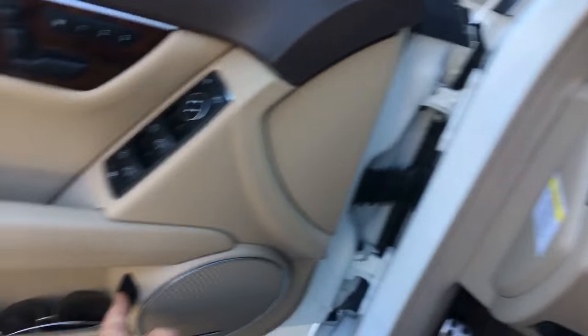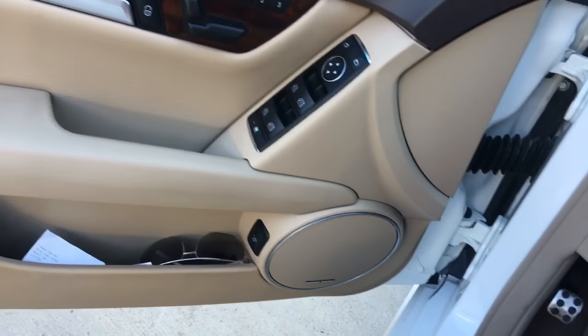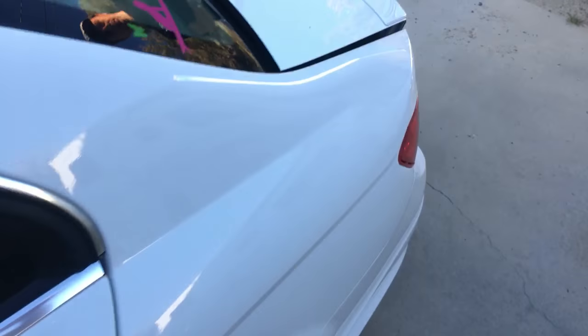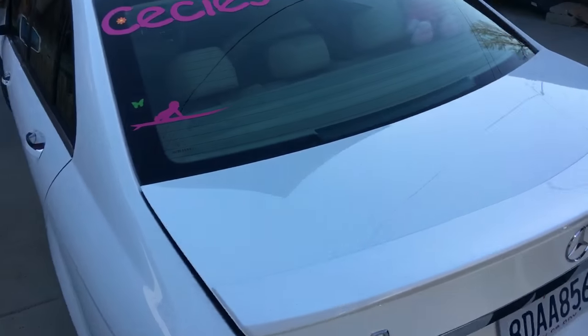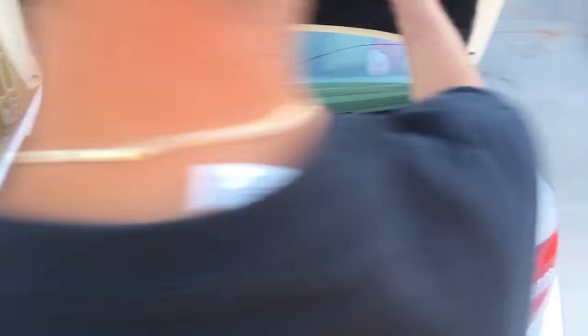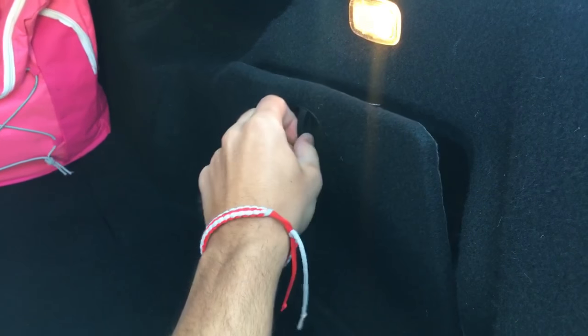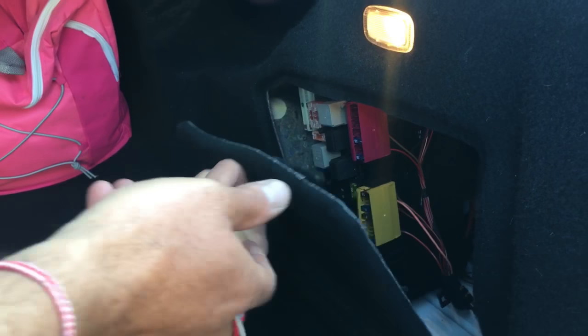You need to go ahead and open the trunk. Opening the trunk now — you will see the fuse box is located right here in this box.